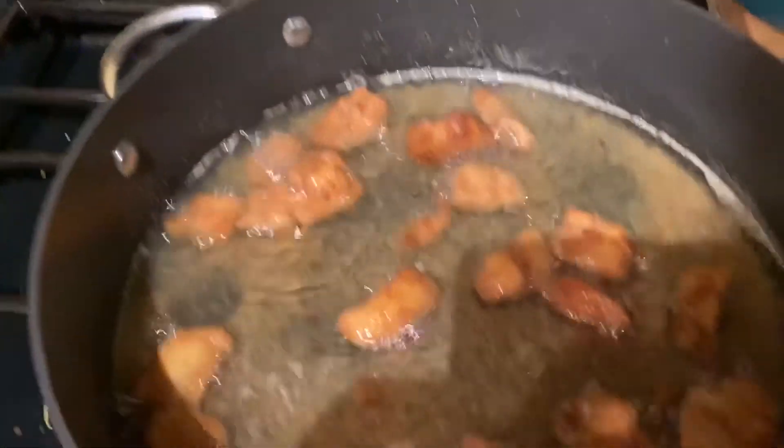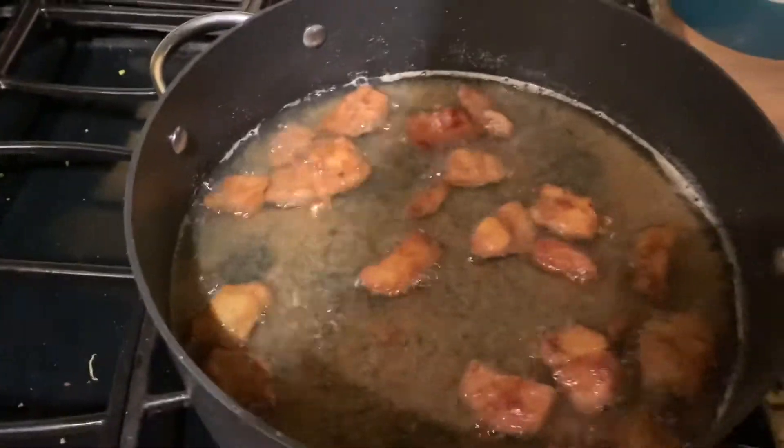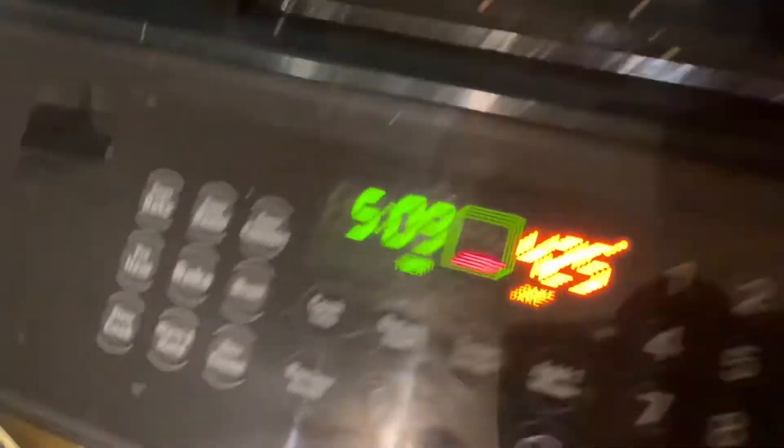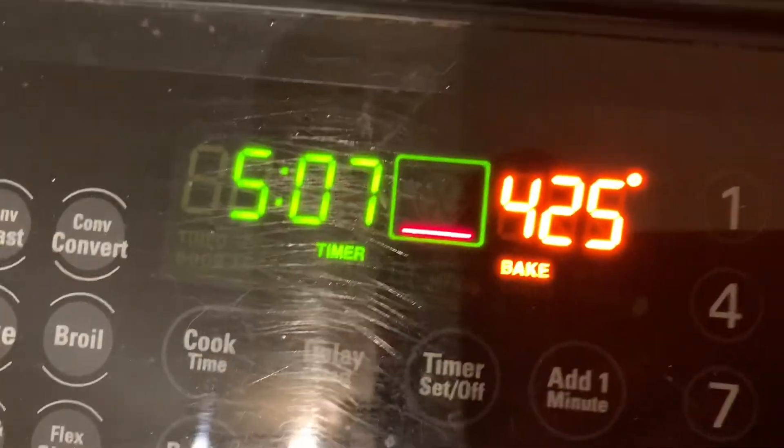It looks like they're almost done, Dad. Yeah, I think they are, bud — I think we need to pull them off. Ready to eat them? Yep. You've also got five minutes left on the fries. Good timing!